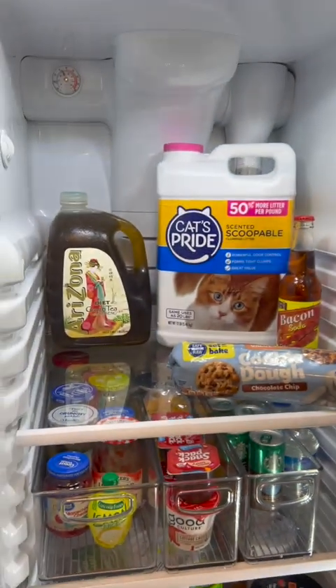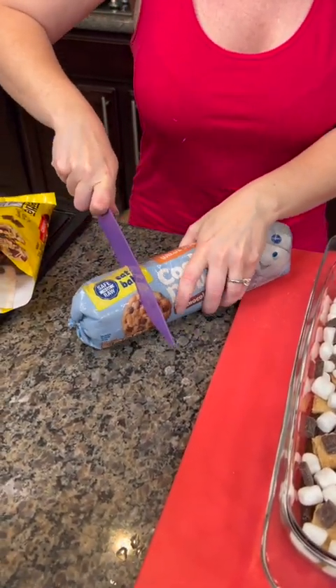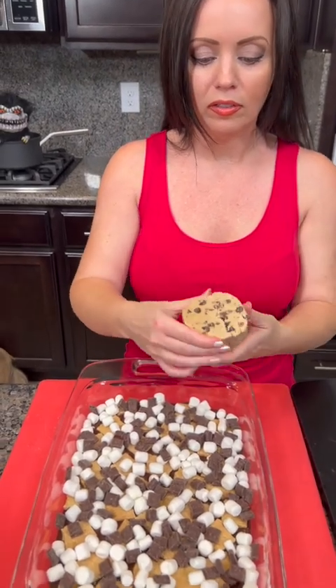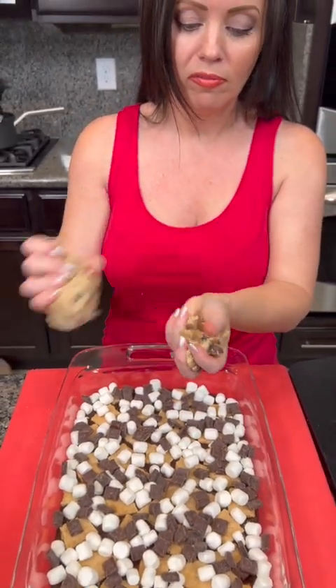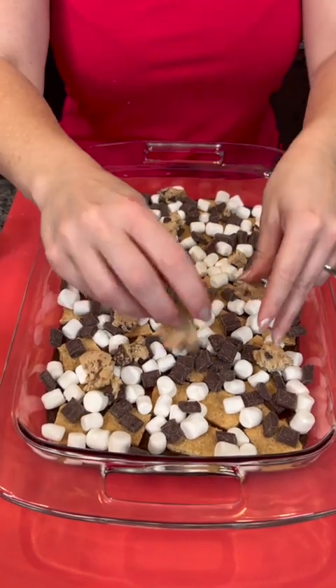In addition to that, we need something from the fridge — it's on the top shelf. Cookie dough. This is going to be the most delicious dessert you have ever had. I'm going to cut open our cookie dough and take the pieces in my hand. These little bits just get dropped all over — crumbled cookie bits all over the top, just like this.